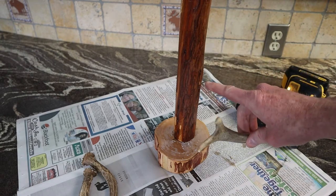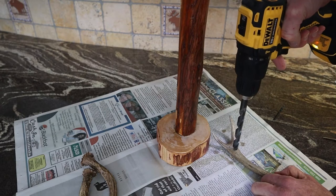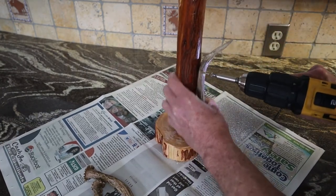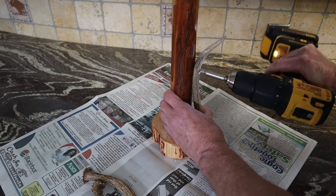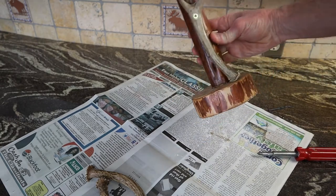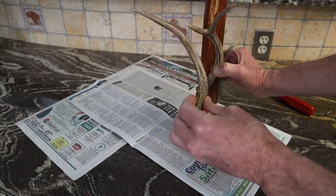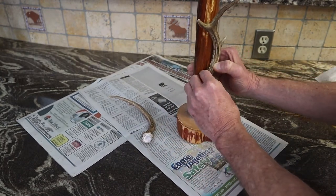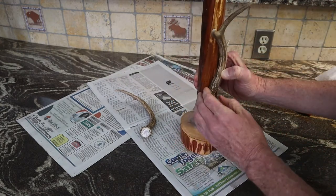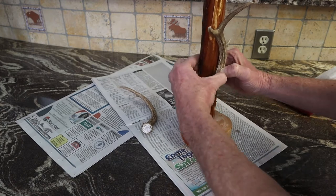I drilled through the antler and into the wood so I know where to place it, then I drill a bigger bit to recess the screw so it doesn't stick up. The problem with these two antlers — they're a matched set — is they have a lot of curve to them, so I have to put the screw hole where it doesn't rotate. I want the antler button against the post, but if I go too high it'll cause it to rotate.